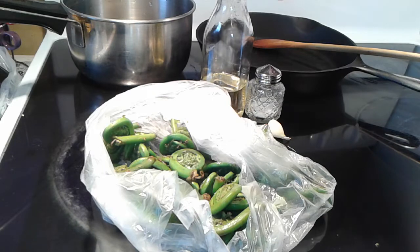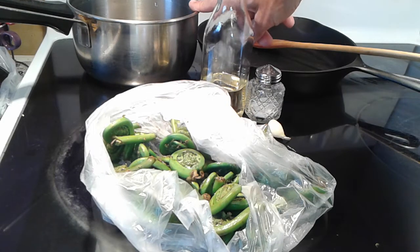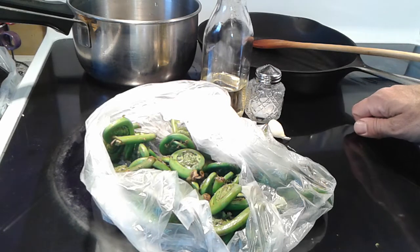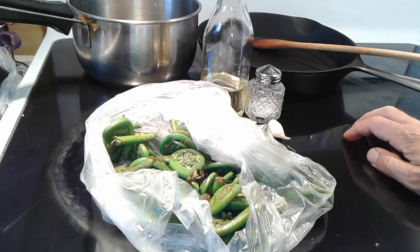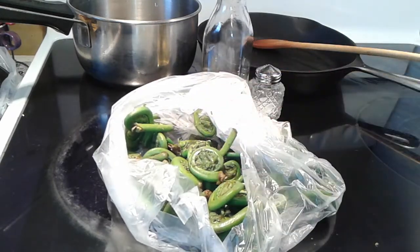If you want to cut it short, you can just boil it for seven to eight minutes and put some salt and chopped garlic on it and eat — as simple as that. Fiddleheads are extremely healthy.